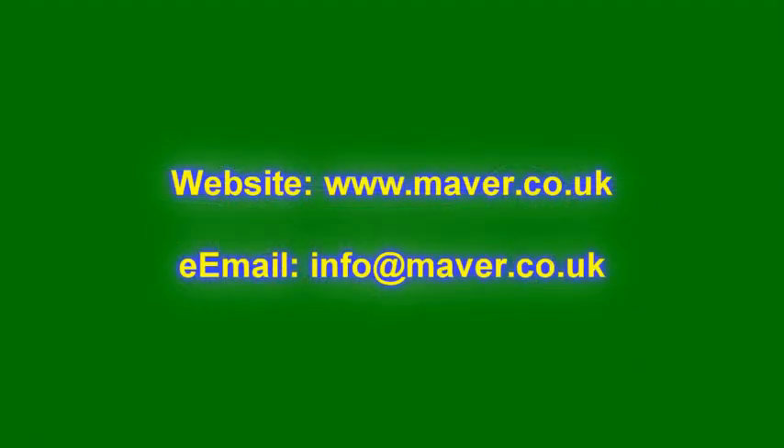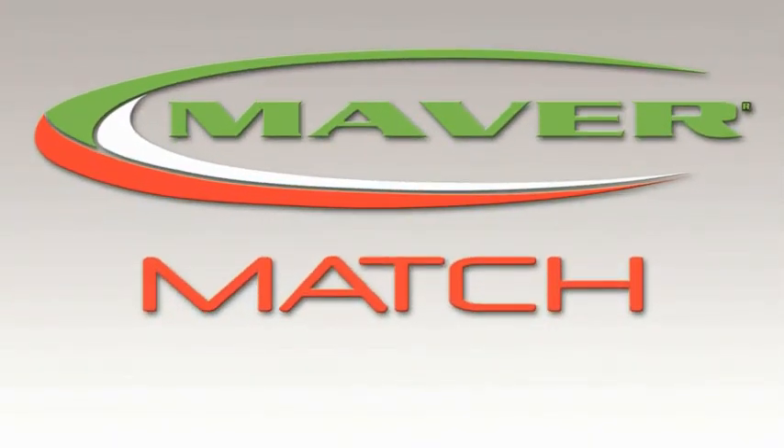Thank you very much for watching. I think we've all learned something — it's been a long time since I've fished a flat float, to be frank. Thank you to Callum. For more information on size ranges, visit the Mabey website. Any questions, please feel free to email us — contact details will be at the end of this clip. Thanks very much for watching.